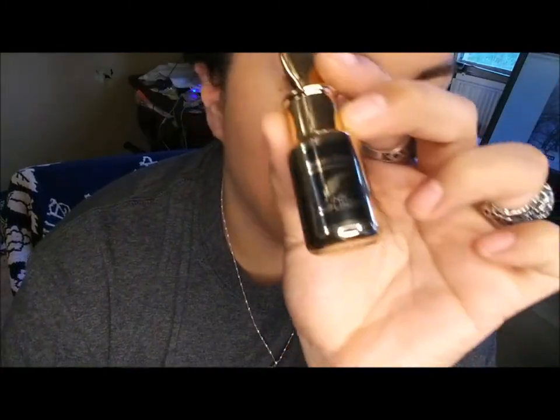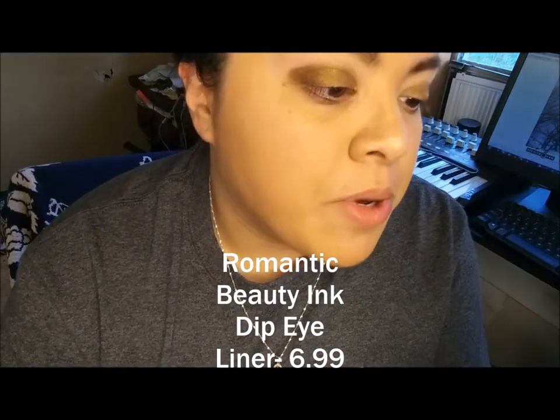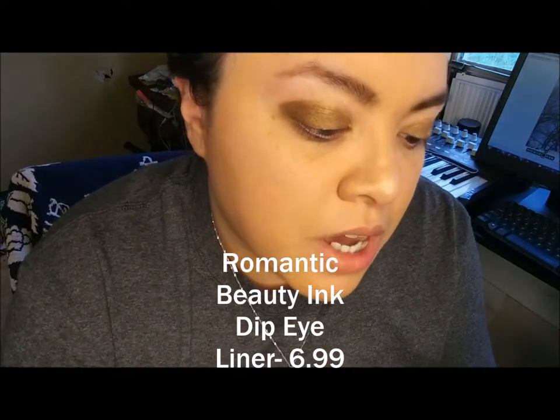I'm going to use this Natural Romantic Beauty — it's really shiny. Romantic Beauty Professional Makeup Ink Dip Liner. I do love this a lot. I am going to use the mirror for this, so give me two seconds.